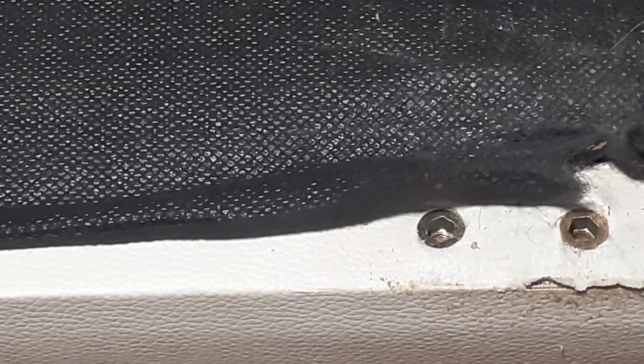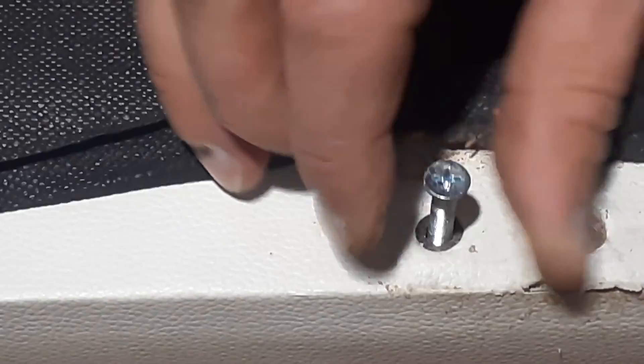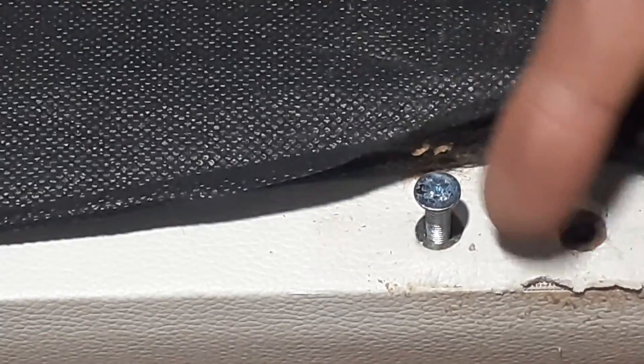Now we're going to go ahead and try these screws in them. There you go — the screws thread right in. If your screws are a little bit too long, you have some options.